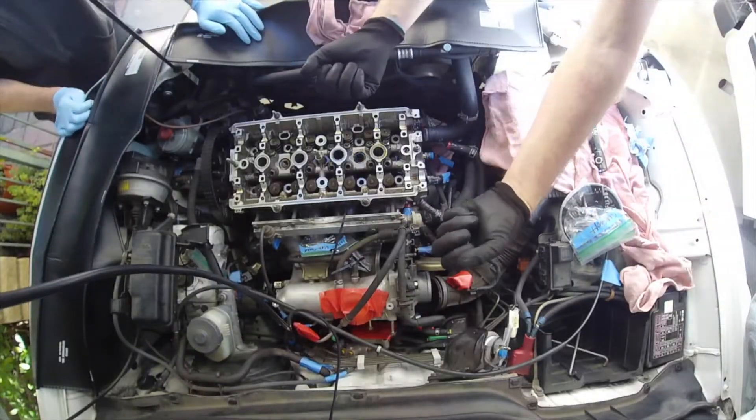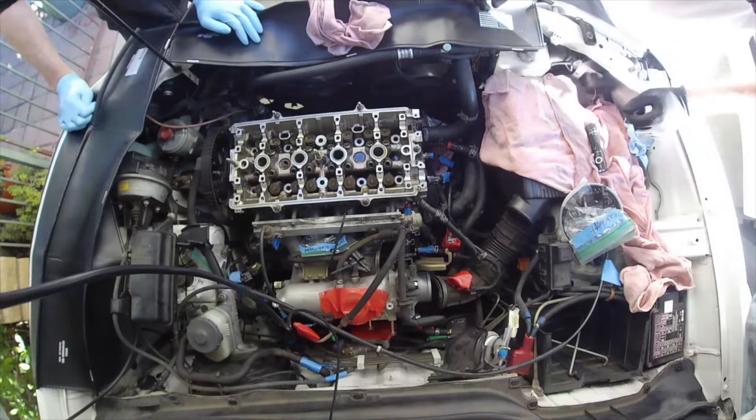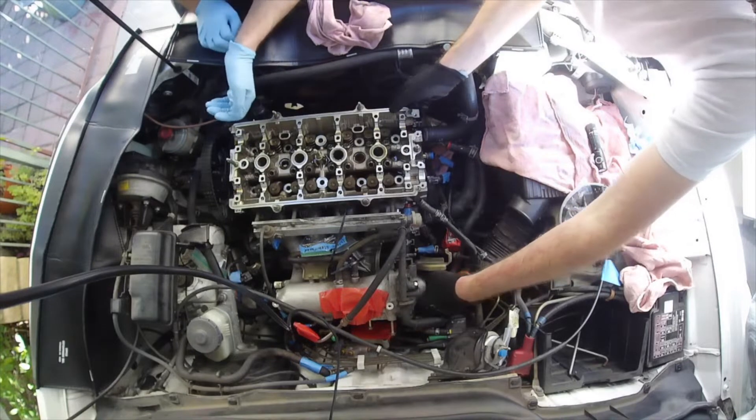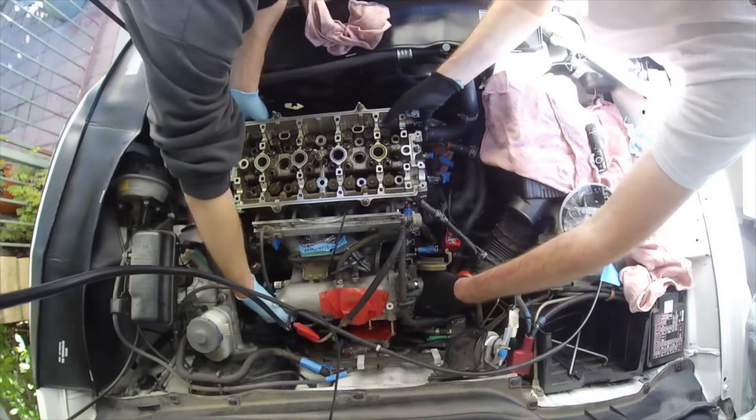Let's do a test — lift it like whatever, 10 inches or whatever. You could probably grab it like this, whenever it's comfortable for you.